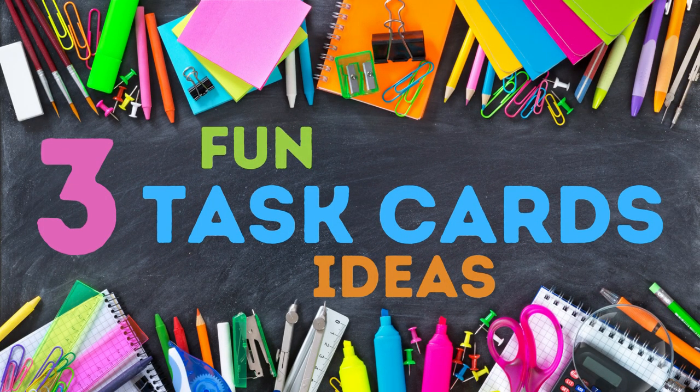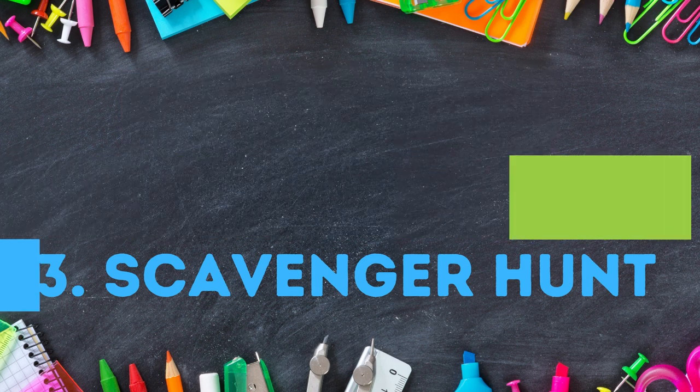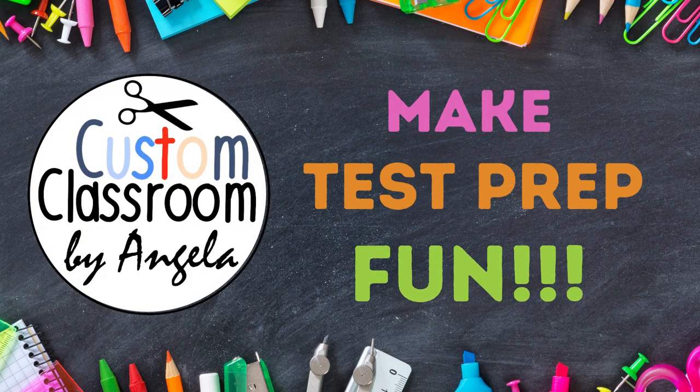In this video you will learn about three fun task card ideas to play with your students. First will be scoot, second will be mirror game, third will be scavenger hunt. Angela here from Custom Classroom hoping to make test prep more fun and exciting for your students.